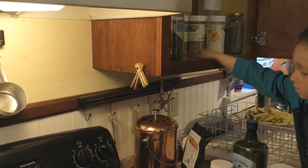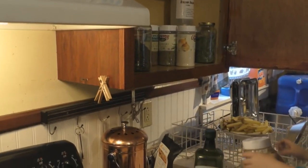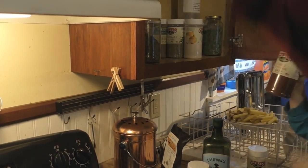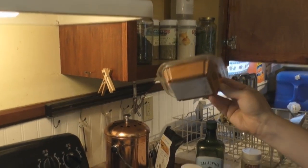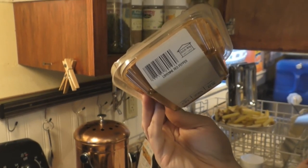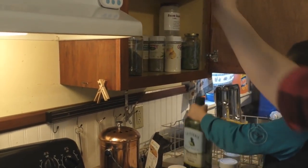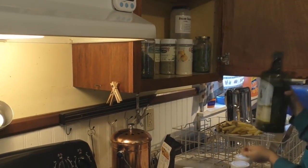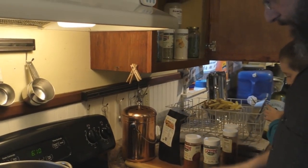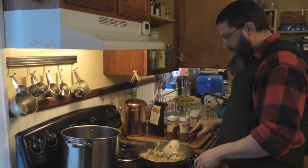We also have chili powder, and some cayenne red pepper up here. Back when we lived in Lancaster County, Pennsylvania — cayenne pepper is another really really good spice, extremely healthy for you. I don't put a whole lot in because certain individuals here don't like really spicy food — I won't mention any names. We're at about 250 degrees in the oil right now.